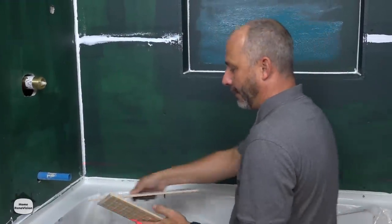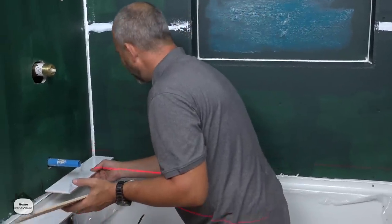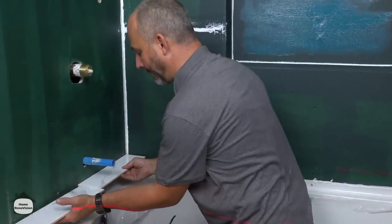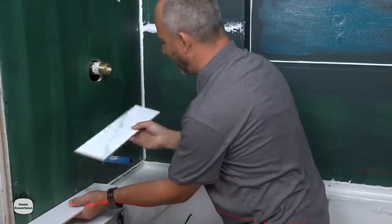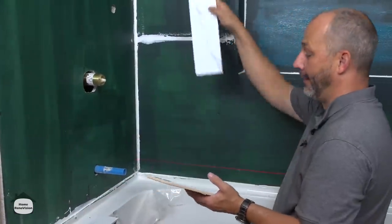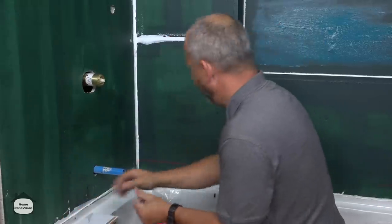Use the center line approach whenever you're wondering if you're going to have issues. That tile I'm going to have cut off over here every single time on the left side only, and over here I'm going to be building with full tile and half tile — and that will keep things nice, clean, and simple, and it'll all look amazing.